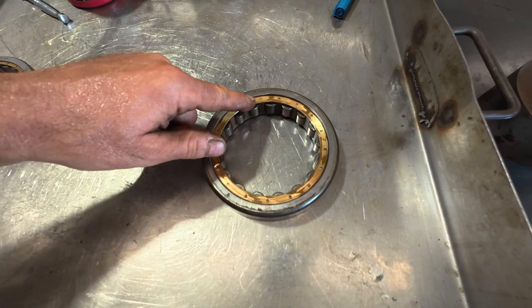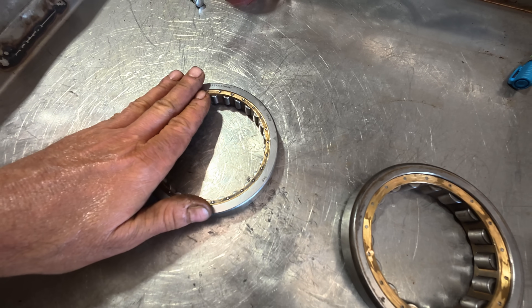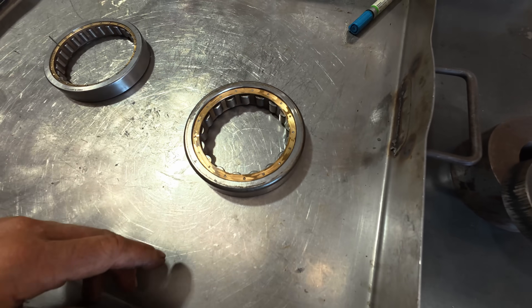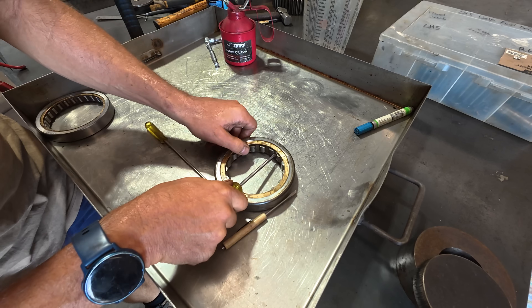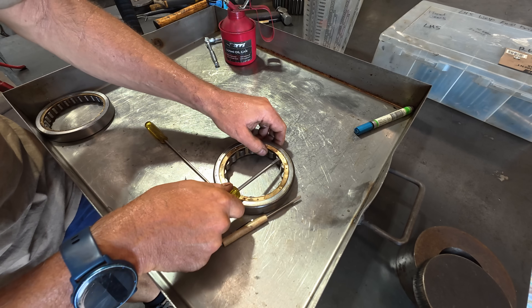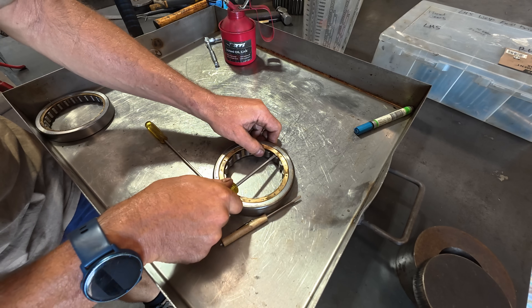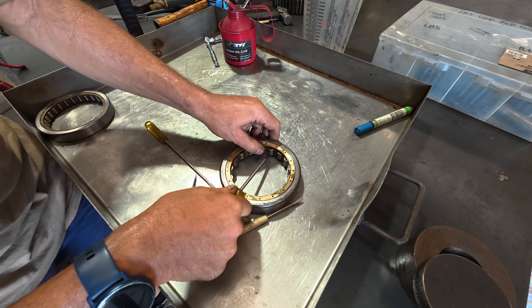If it looks feasible to try and pull this apart, I'm going to have a go at doing the same thing on the seized bearing to see what the issue is and see if we can fix it. I went through with the angle grinder and a cutting disc and carefully ground the rivets off, putting almost no force into this so I don't need to worry about distorting the cage.